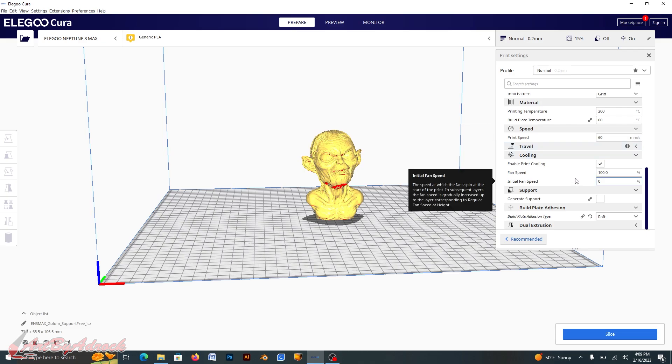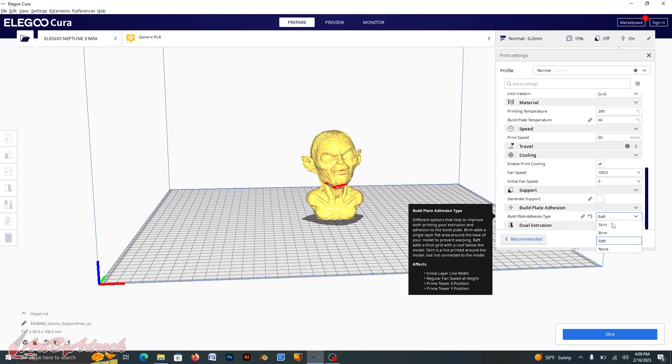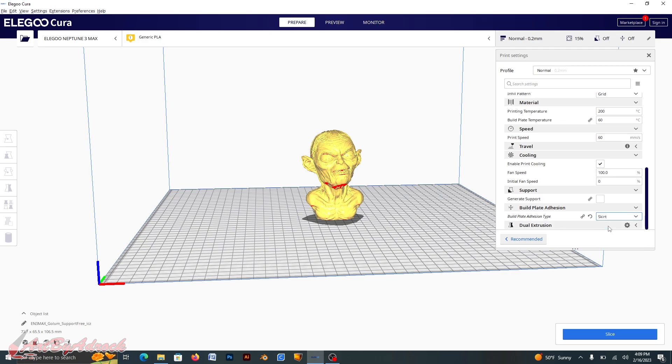Printing temperature at 200, build plate at 60, print speed at 60 — no supports, no raft, just a skirt. I'll click Slice, let this process, and that's basically all you need to do. Once that's done I can save it onto the micro SD card, plug it into the back of the camera, and that's it.